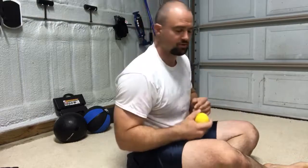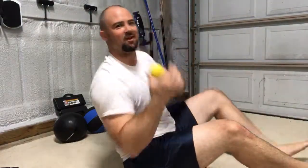Okay, we're going to work on internal external shoulder rotation. We're going to smash the big lacrosse ball and smash the rotator cuff around one of its insertion points.